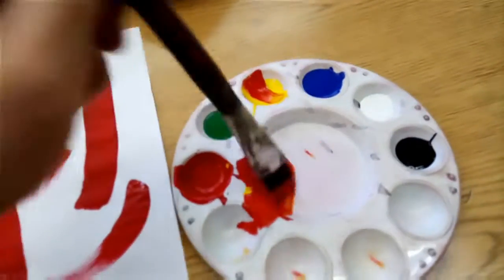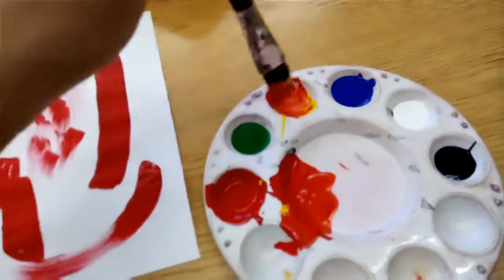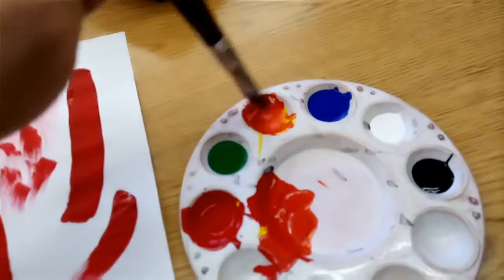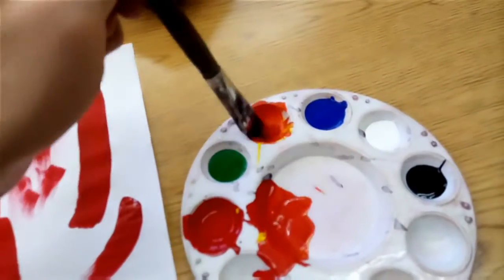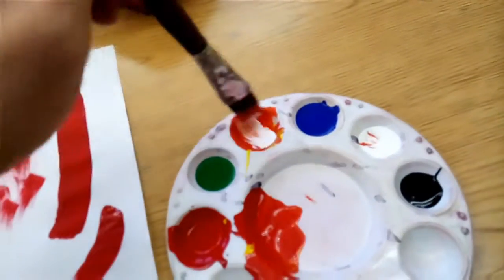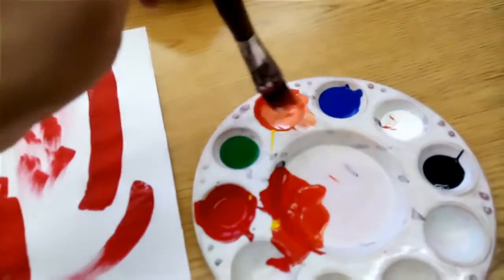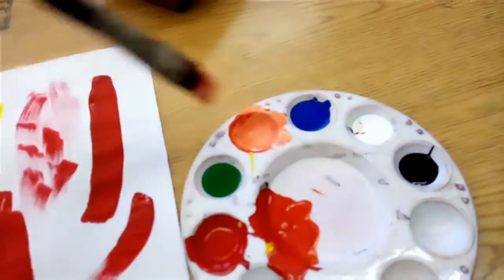I'm going to make a really dark orange. I think I'm just going to use up all my yellow here. Maybe this will become my orange little spot. So remember, if you're sharing, don't just dive in and start doing stuff without asking people. I'm going to add some white here to make it kind of a peachy color.